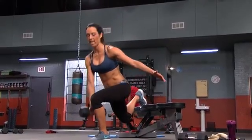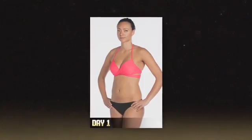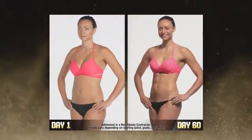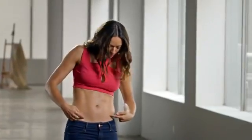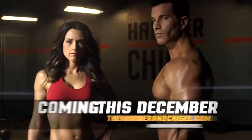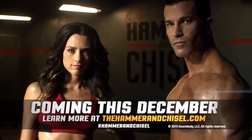So now you have the master's training tools, the hammer and the chisel, plus the precise science of how to eat for results, to create your own masterpiece in just 60 days. The last time I was in shape like this was never. My butt is lifted — that's pretty nice. And I go like this — look at that. What are these called, like Barbie Kendall muscles? The Master's Hammer and Chisel has changed my life. Get ready to create your own masterpiece, coming this December. Learn more at thehammerandchisel.com.